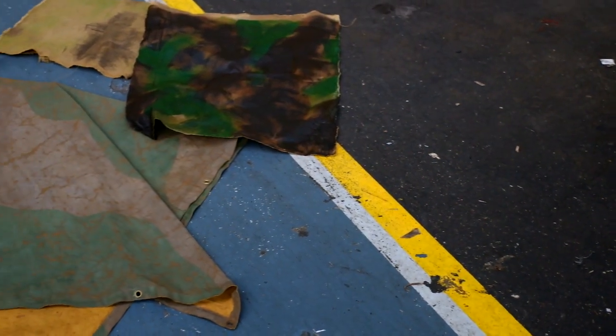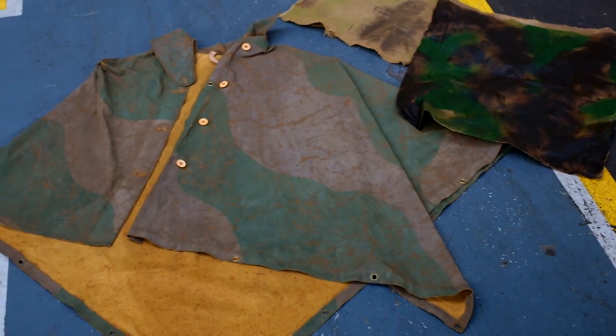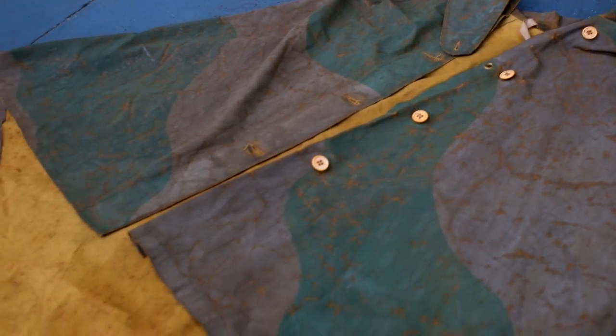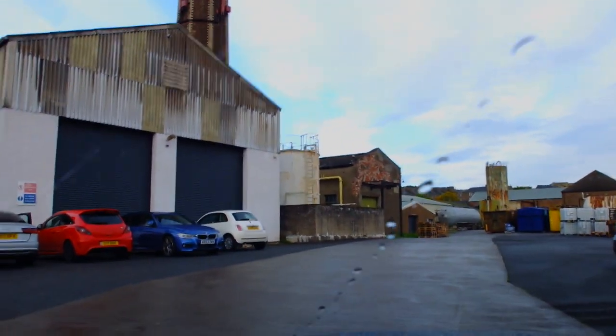Today is very special. We've found a World War One camouflage print which is actually hand-painted from World War One, so we're going to try and hand-paint our own camouflage today, which is just unbelievable.